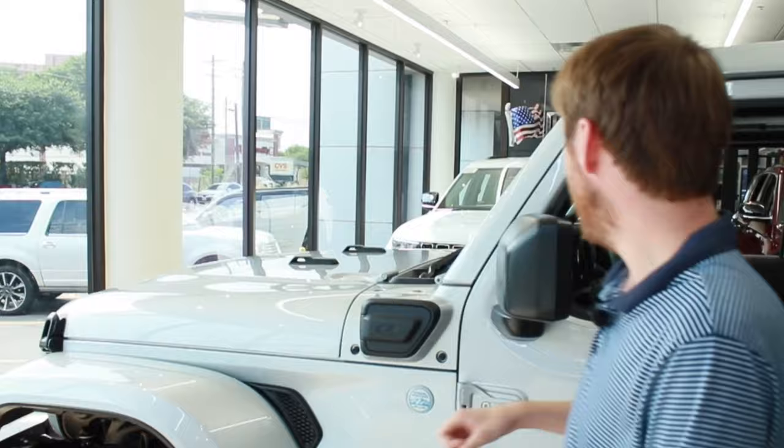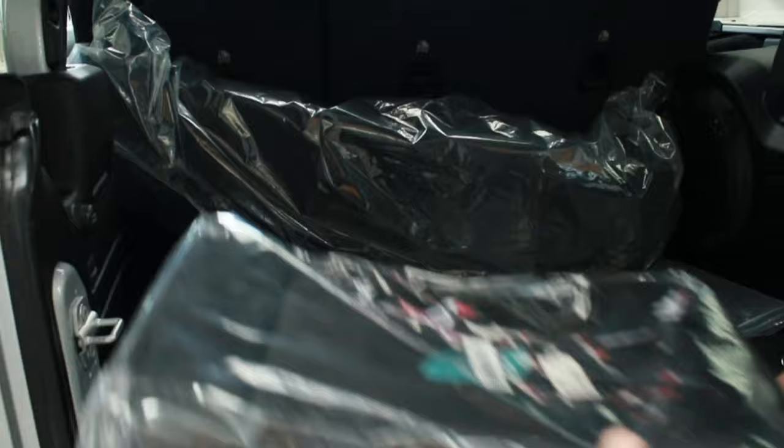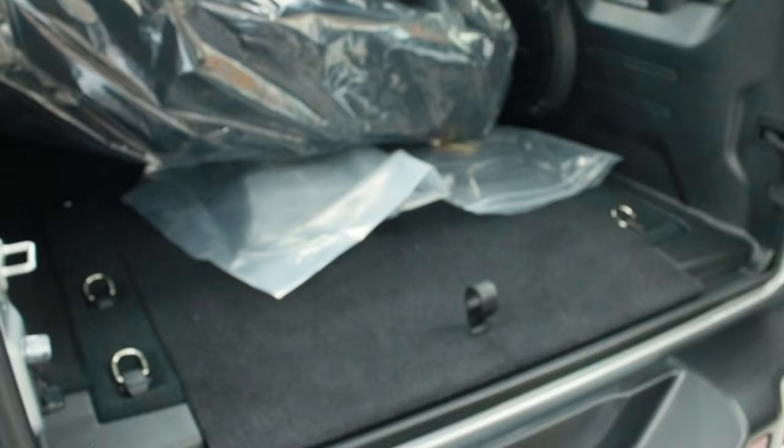I can also show you where the charging cord is stored — it's included with the vehicle and kept in the back in a little electric bag. There's also additional storage underneath in the rear for camping gear or anything else you're bringing along.